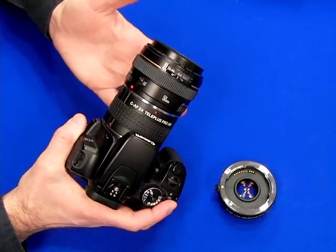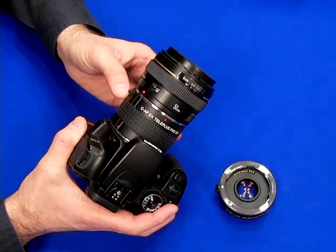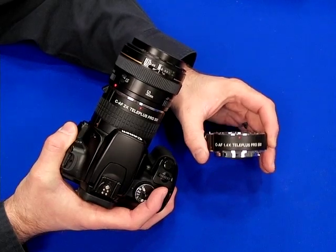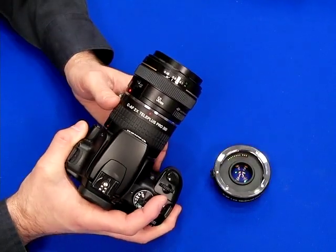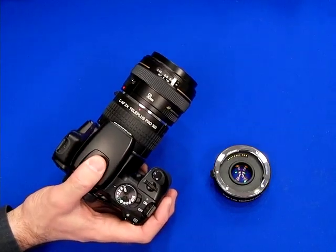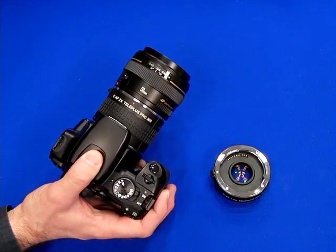Now when you use a teleconverter, you do lose light. With a 2x, you lose about two stops. With a 1.4, you lose one, which if you have a fast lens like an f2.8, that's fine, but using it on a slower lens like an f4.5 to 5.6, you may need to focus manually.